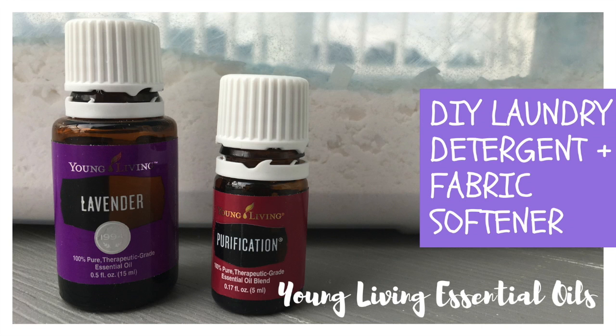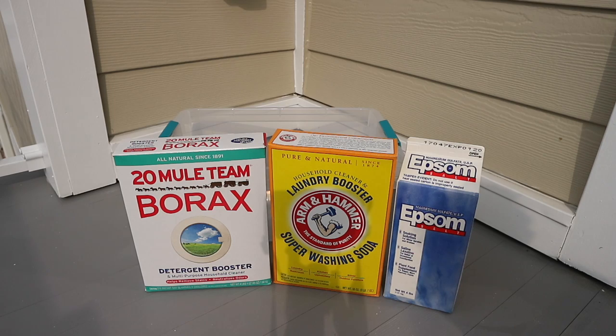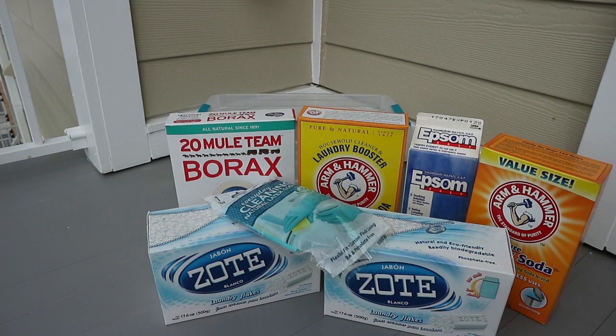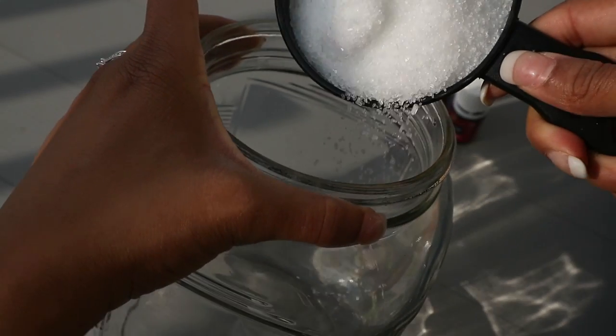Hey guys, welcome back to my channel. Today's DIY video is about how you can make your own laundry detergent and fabric softener using Young Living essential oils. Let's get started. You're going to need a container, borax, super washing soda, epsom salt, baking soda, two boxes of Zote laundry flakes, a pair of gloves, your choice of essential oils, and a glass jar.